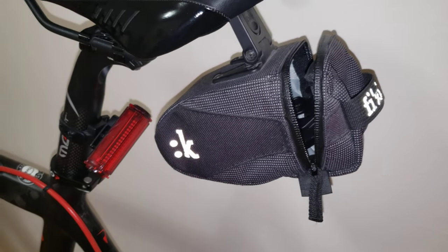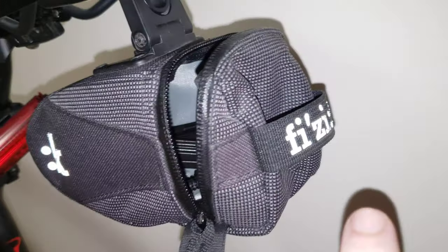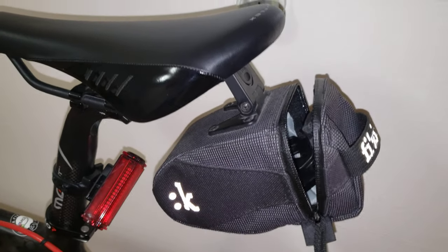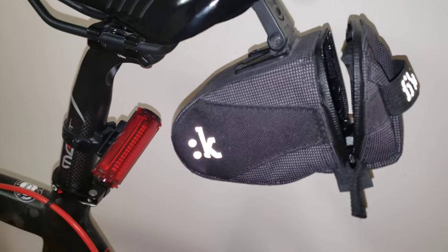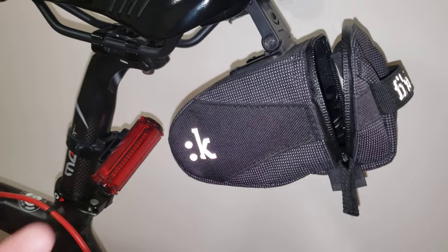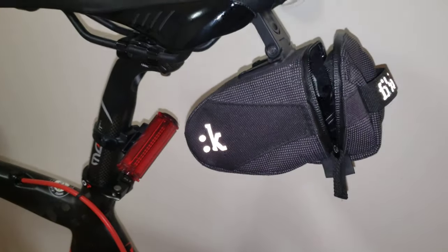Hi everyone, so in this video I'm gonna give you a short review about the Fizik saddlebag. I looked on YouTube and for whatever reason, this bag attracted lots of negative reviews. People were saying it will break, it's not durable, and I really wanted to give you three points: the hinge, the quality of the zipper, and overall the quality of the fabric.